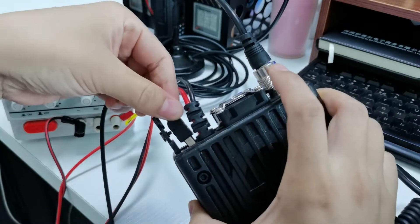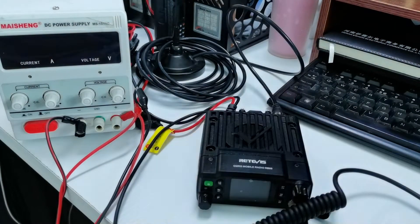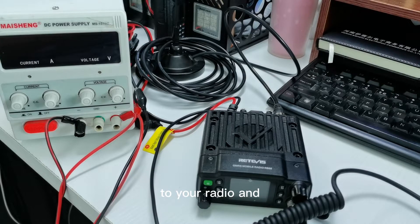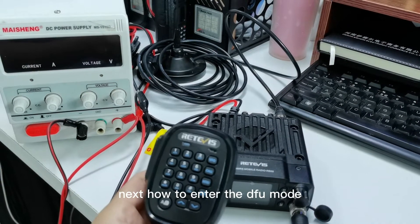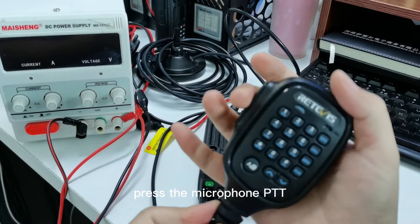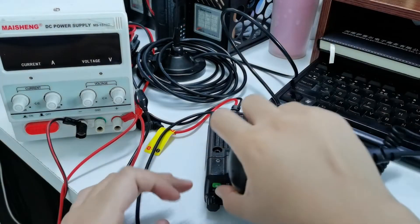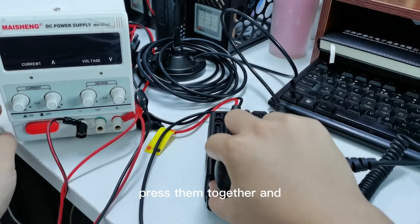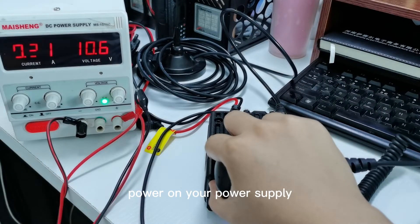First, connect the cable to your radio. Next, to enter the DFU mode, press the microphone PTT and the power key together and power on your power supply.